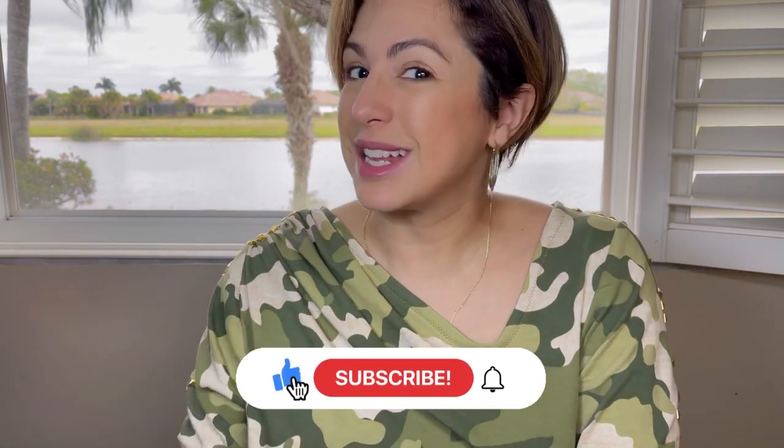So make sure you check them out and let me know what you think down in the description box below about this new dress and the pattern. And if you enjoyed hanging out with me, please give me a thumbs up, subscribe, and click that bell so that way you know the next time there's a new video. And until next time, I sincerely hope that you find joy and have a wonderful day. Bye!